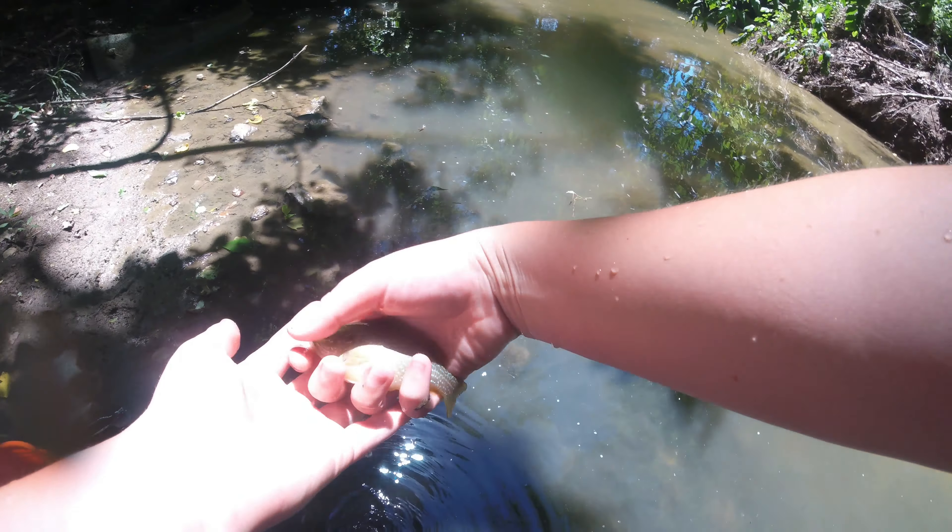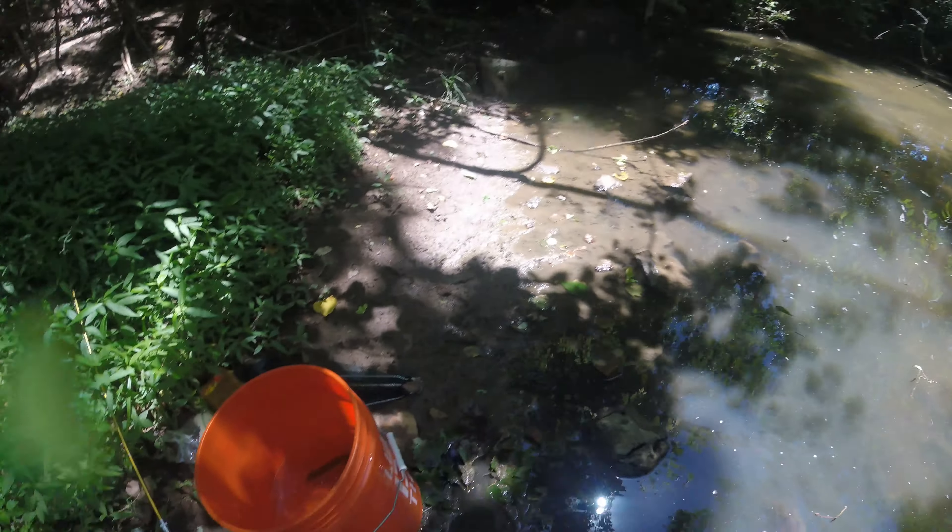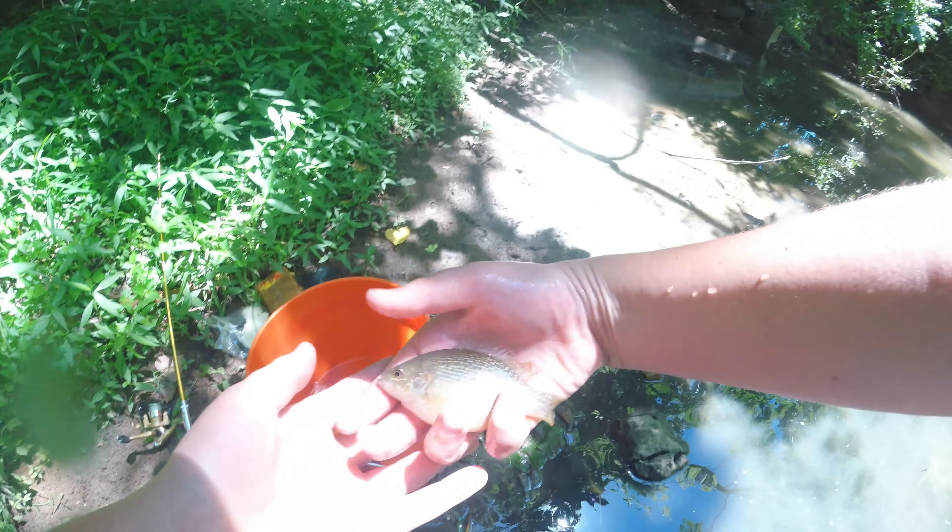There's another one — and that, guys, is a huge creek chub, look at that guy! That is a huge creek chub for my area. They get way bigger than that, but that is a really big creek chub for this creek because this creek isn't very big, as you guys can see. I'm catching a decent amount of fish but I just ran out of worms, so I'm going to show you guys the final product.